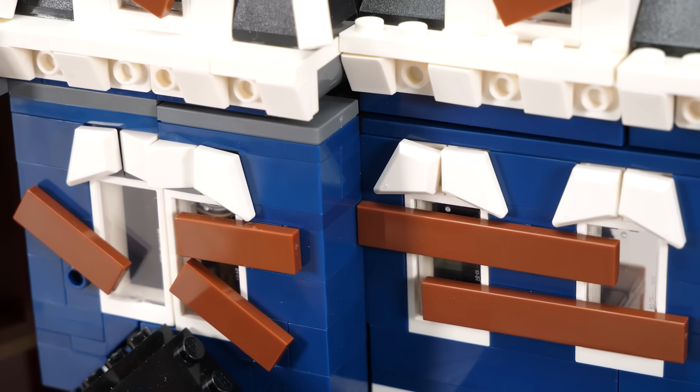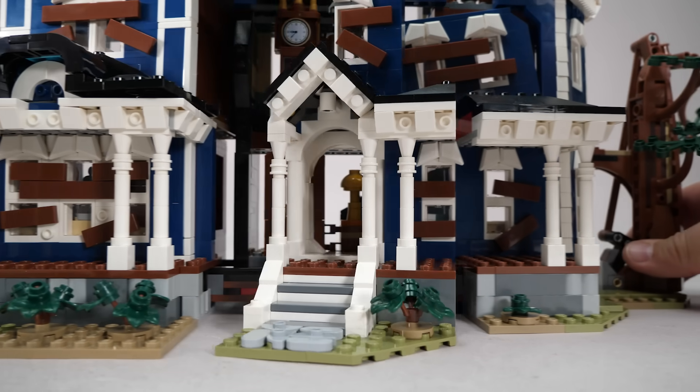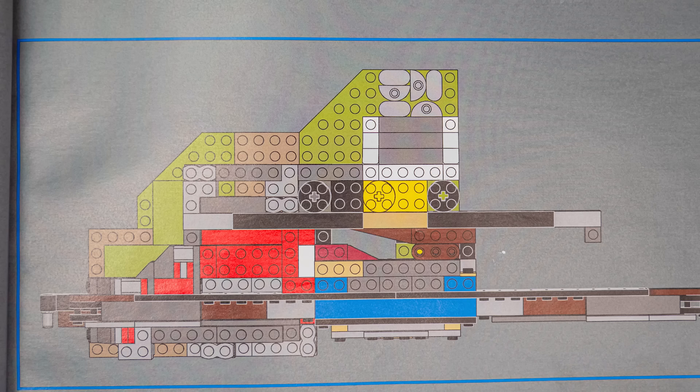It's a beautiful example of micro precision. Speaking of that front section with the entrance — you can't really see it from outside, but the front assembly actually connects to the left side. In the base there are strategically placed wedge plates, and the front assembly has a 1x3 rounded plate underneath. When you move the sides, that rounded plate follows the wedges and guides the entire front section outward.